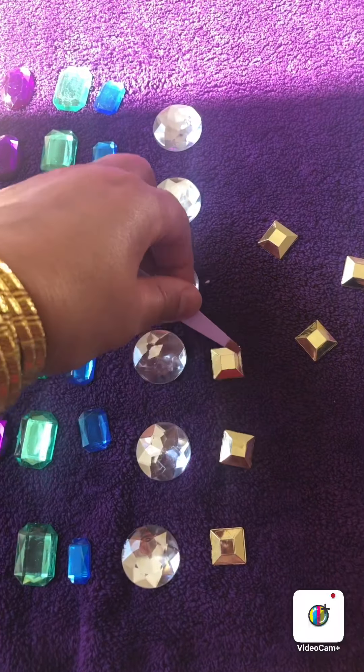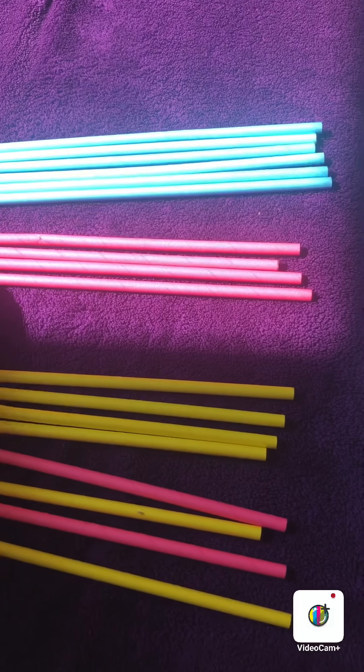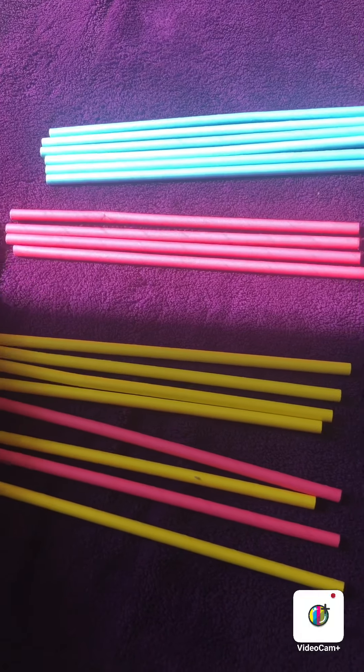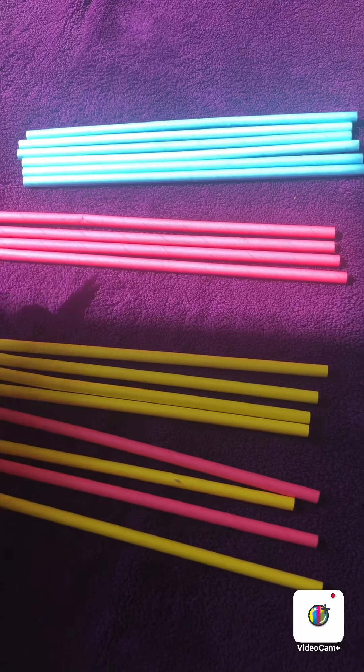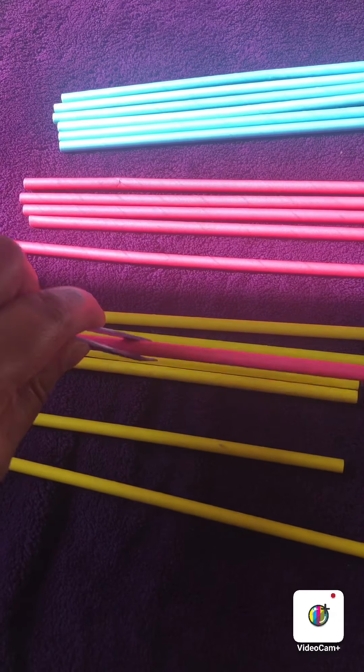Now I have got some straw. I have sorted out the blue ones and put 6 blue ones together: 1, 2, 3, 4, 5, 6. And now I need to sort out my pink and yellow straws. I have 1, 2, 3, 4 pink ones, 5, 6.